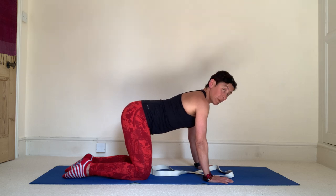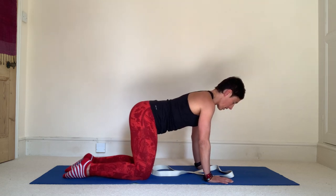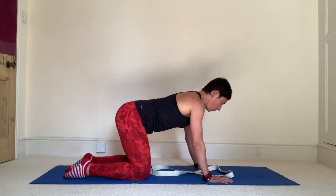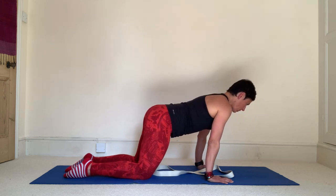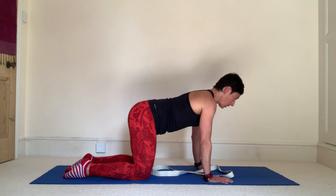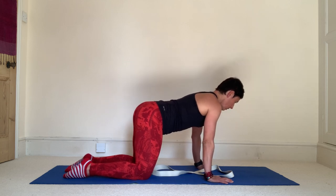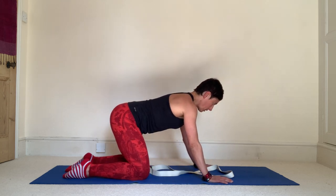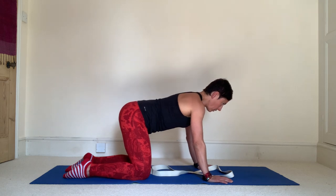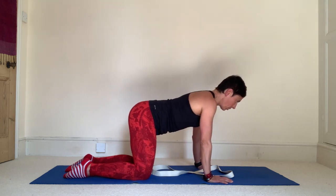Hold that tension and start to move into the figure of eight towards the left, round, back, and round. Notice if you can hold onto the tension as you move, or if you lose it. Come back to the middle, then draw the figure of eight the other way — front to back, side to side — move towards the right hand first, then to the left, over to the right hip, to the left, and forward through the arms around into that figure of eight again. Notice if you're losing control or still maintaining it. Come back to the middle, release, and rest down.